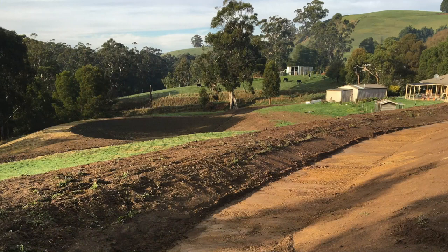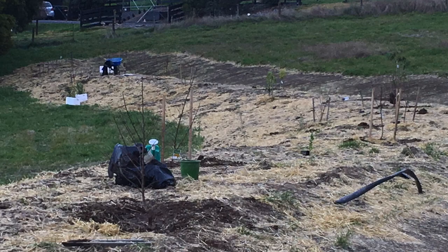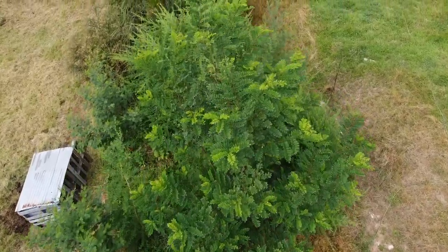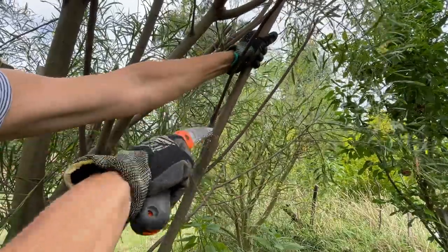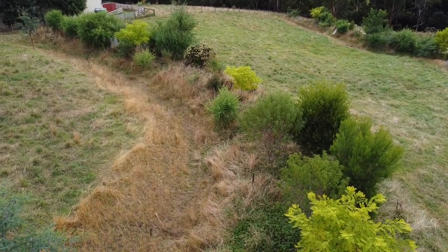Most of my fruit and nut trees were planted about three and a half years ago into freshly constructed swales. Over this period there's been a lot of growth, but the soil is still being developed from one adapted to pasture grass to a soil that one day will be perfect for the fruit and nut trees. It is a work in progress. Some trees are going really well, but others are struggling. I'm hoping over time as my skills in developing the system improve and the growing conditions change, all of the trees will flourish.